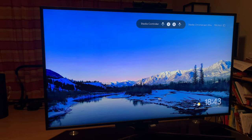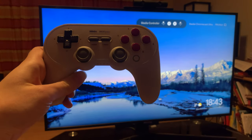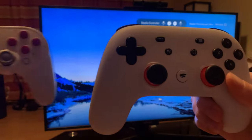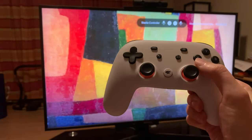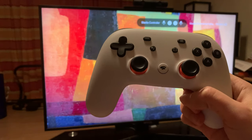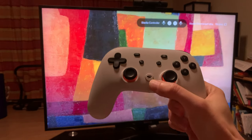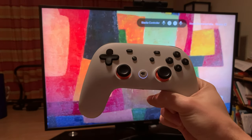My only complaint with this controller — you can see my favorite controller over here, the 8BitDo SN30 Pro Plus, and this is the Stadia controller right here. The only thing I don't like about it is that the X, Y, A, B are swapped from what I like as a retro gamer — the Nintendo setup. But how about we get in here and I give you a retro gamer's perspective on Stadia.